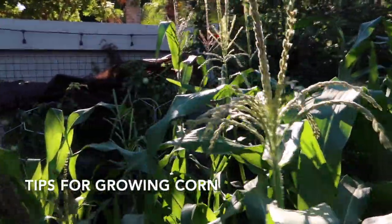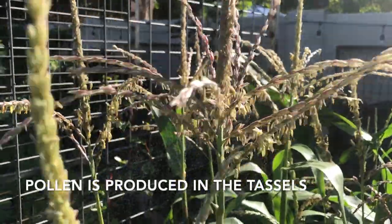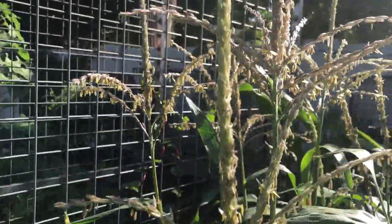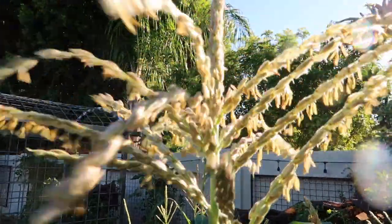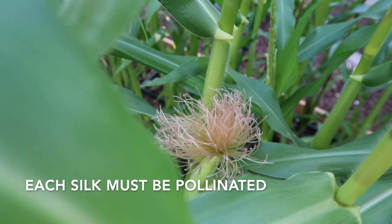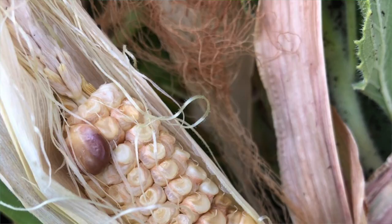Lots of factors go into growing a successful ear of corn. Pollen from the tassels, the male part of the corn, needs to land on the silks, the female part of the corn. Tassels emerge from the top of the plant and then open to disperse pollen on the silks. Each individual silk is a potential kernel of corn. So if the silk doesn't receive a grain of pollen, no kernel will form in that space.